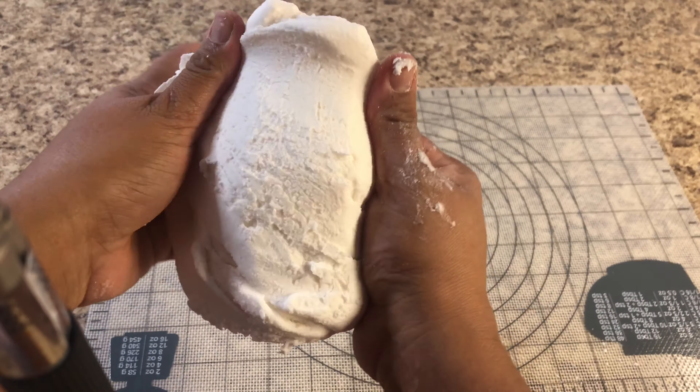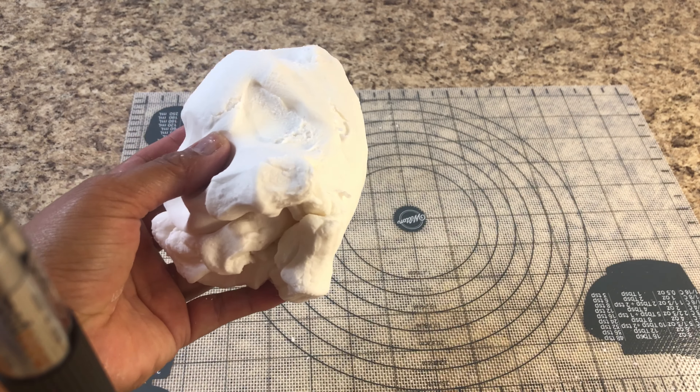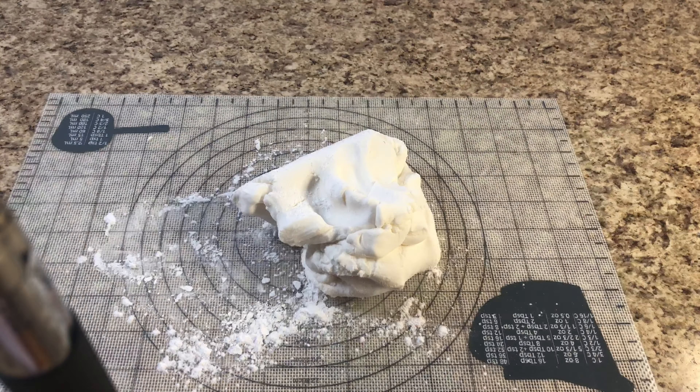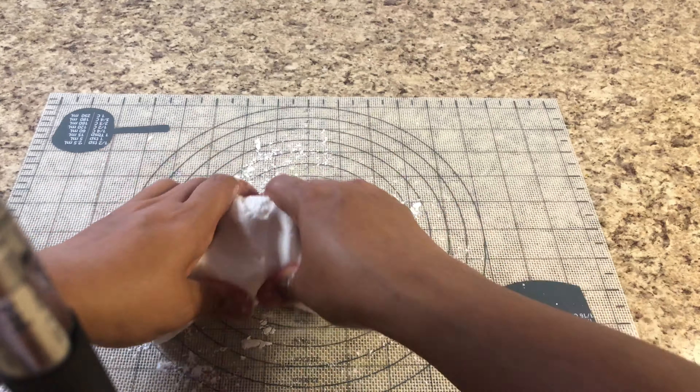Now you can see it's a very nice and firm marshmallow fondant — it's ready. If it's still sticking to your hand, you can add some icing sugar and make sure to mix it well.